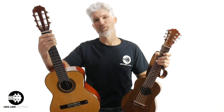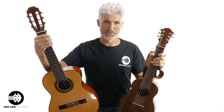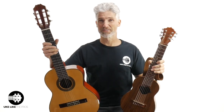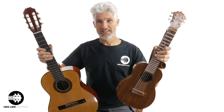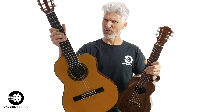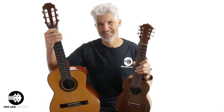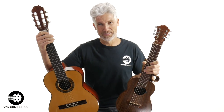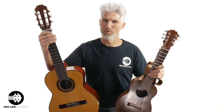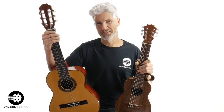In this video — I've been wanting to make this for a long time based on YouTube comments I get quite frequently — I'm going to answer the question: is a guitalele nothing but a requinto? It's kind of obvious here, but I actually have another one down here sitting as well, so we'll talk about what a guitalele is, what a requinto is, and finally answer this question.